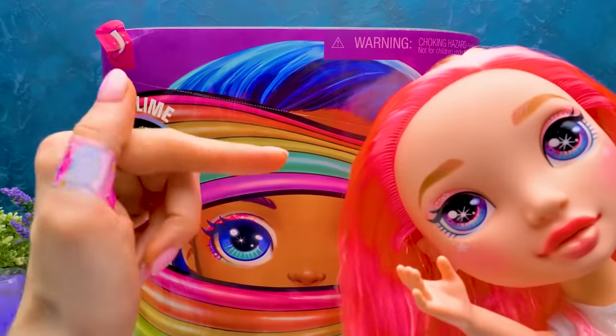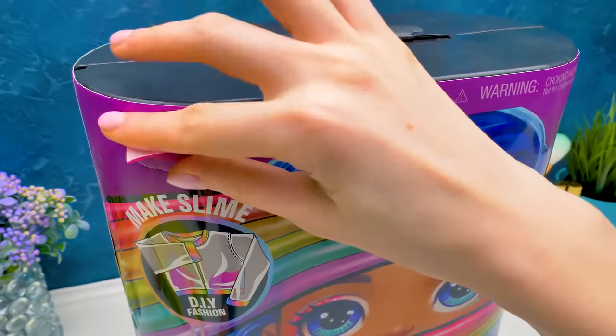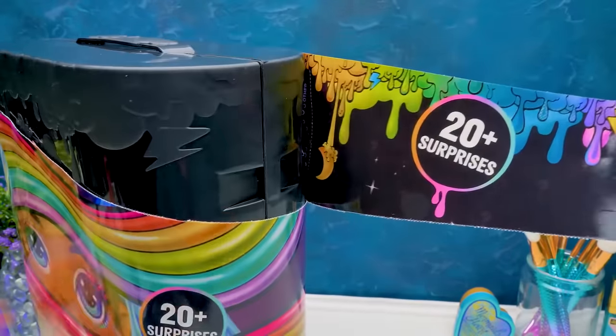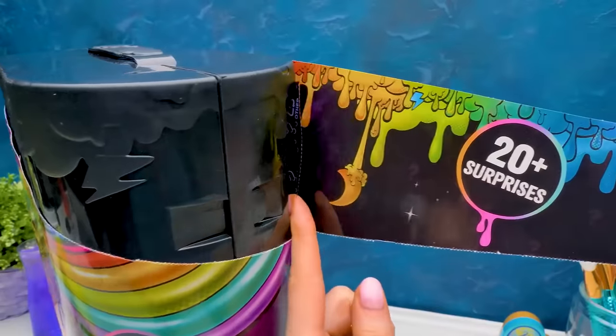Guys, did you like the unboxing of Pixie Rose? Write in the comments. Here's the arrow indicating where to start. Here we go! Whoops! All right. No panic. Let's just keep pulling. Ooh, more than 20 surprises are waiting for us!